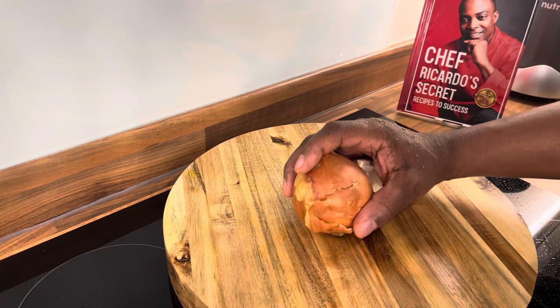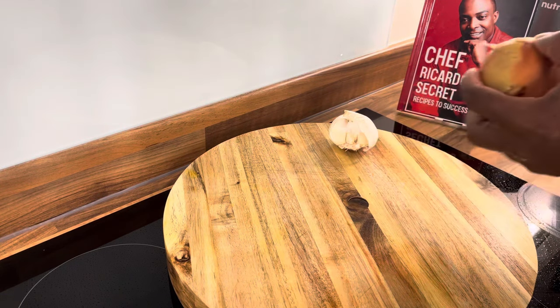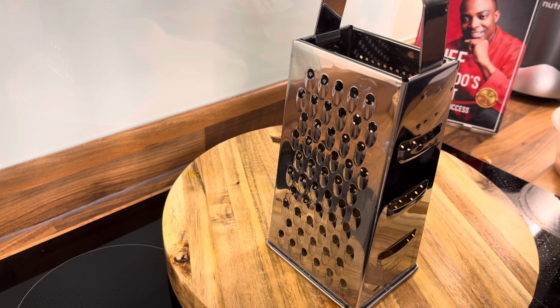We're going to show you how you can use the white onion to make this recipe. I did it the other day. We're going to be using the grater. A lot of people were saying to me, Chef Ricardo, can I use the white onion because I can't get the purple onion? And I was saying yes, you can also use it because they're both the same — one is purple and the other is a little bit different.